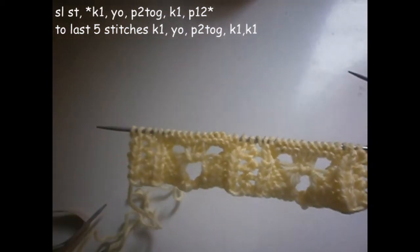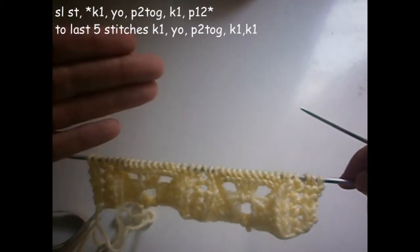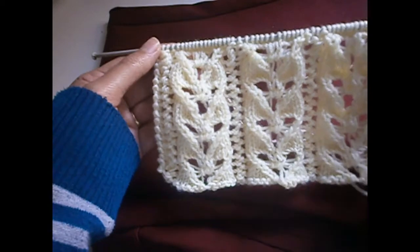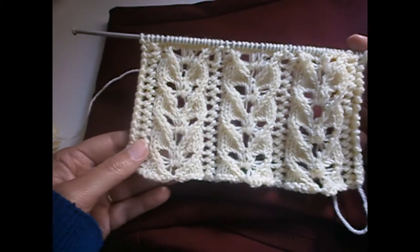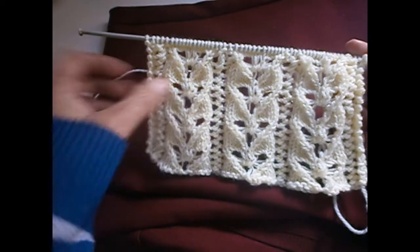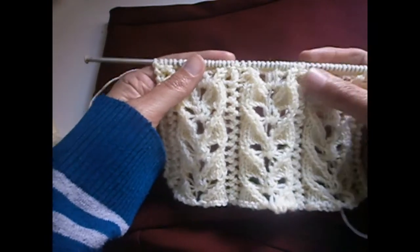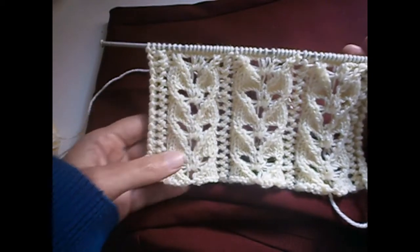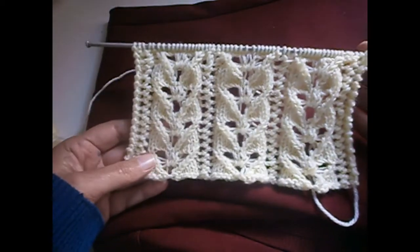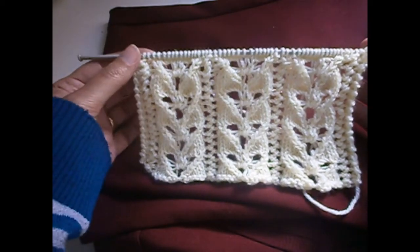Then you start again from the first row that I showed you and you continue those rows. This is the final result of how the stitch comes. As you have seen, it was not that difficult — only here you have to be a little bit careful how you make these stitches. The other stitches, as you have seen, you have written what you have to do. Hope that you found this video useful. It's a very beautiful stitch — hope that you try it. Bye for now.